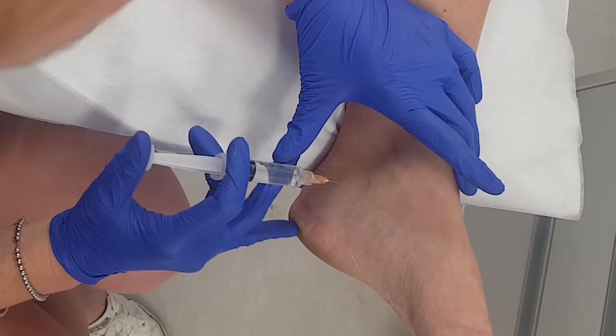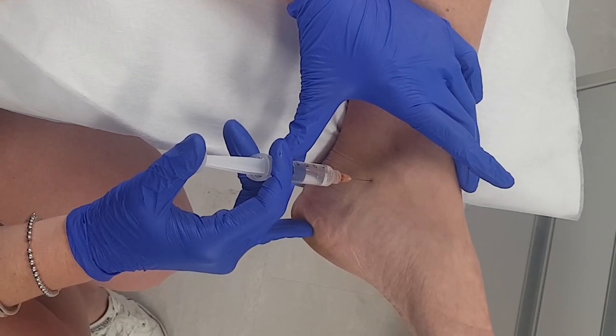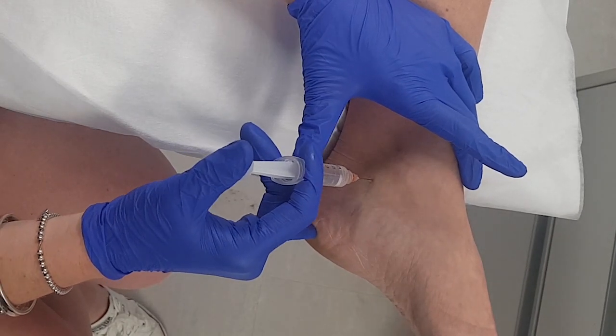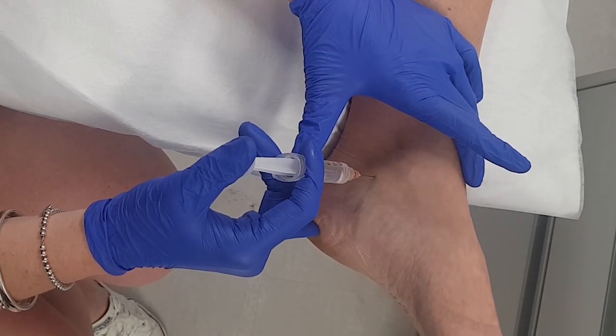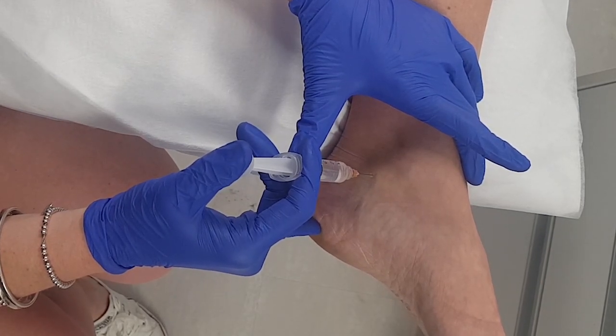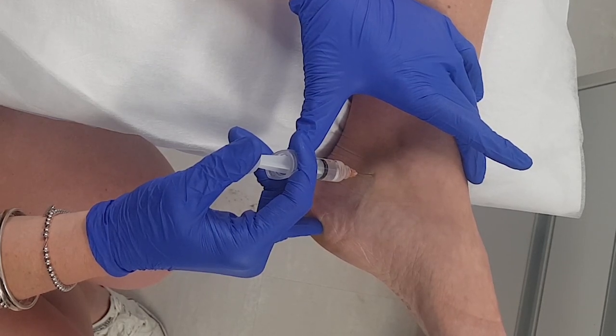We're going to go straight into that mark, just through the skin only, inject some local anaesthetic, and very slowly advance — really slowly, while you're injecting. Tingles! You're tingling already — stop and dump the whole lot. It burns! Yep, that's it. So once you get that burning tingling, you're done.